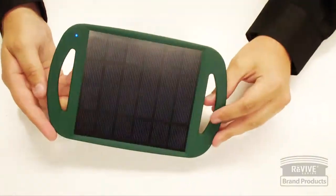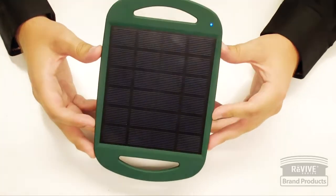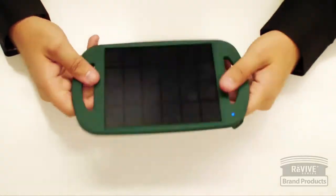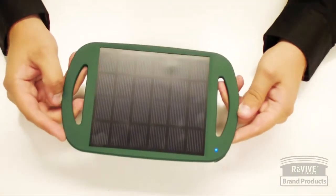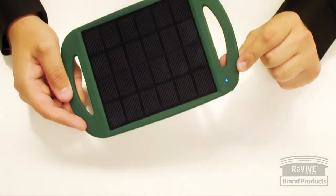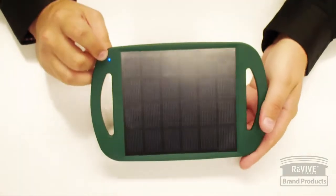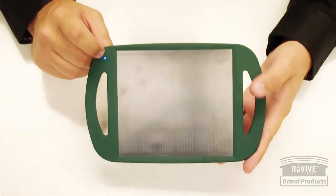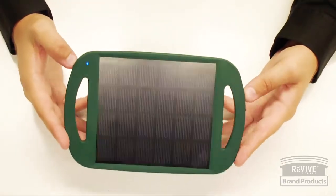Some troubleshooting tips: if you're not getting a charge to a plugged-in device, make sure the cable is securely plugged into the USB port on the panel, and that the other end is securely plugged into the device to be charged. If it's still not working, make sure the blue light is on — the blue light comes on when it's receiving power from the solar source. You do need direct sunlight for maximum efficiency.